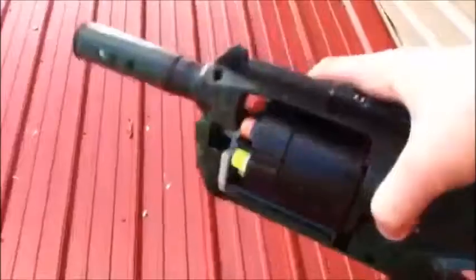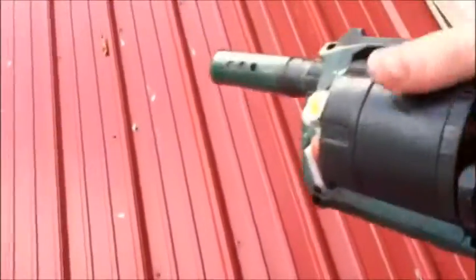Let's do some test fires. I'm up on the roof and I'm going to begin test fires. As you can see, I have full darts. Let's begin.